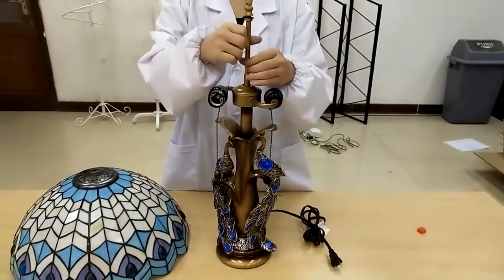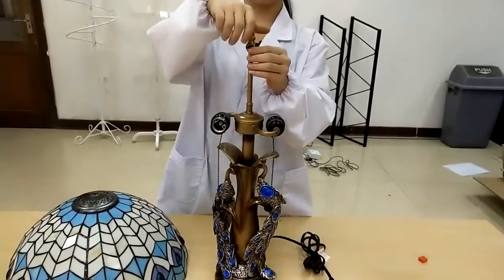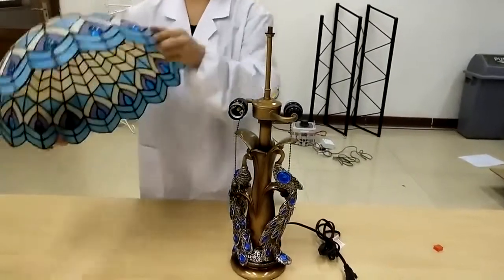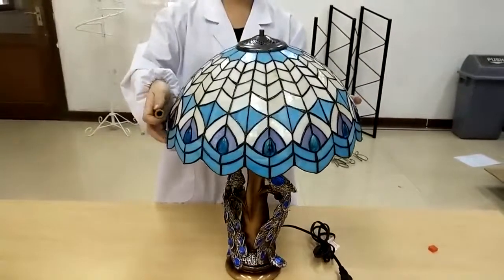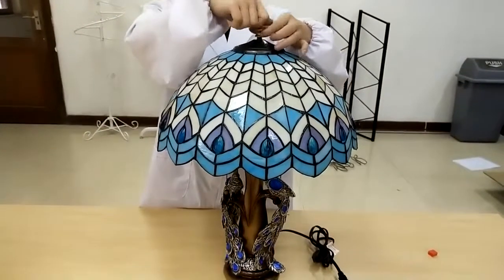It works with 110 or 240 volts — although the plug is USA type. To assemble, simply put the finial assembly on, remove the top finial piece, set the shade to sit on top, then fasten the finial.